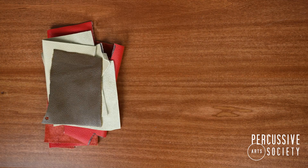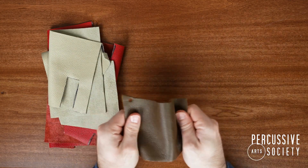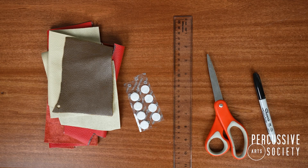We'll need a few things to get started. For the material of the mute, I like to use faux leather scraps from my local craft store. You'll also need a couple of velcro dots, a ruler, some scissors, and a permanent marker.